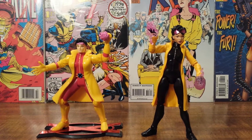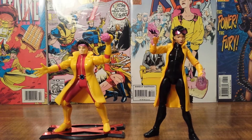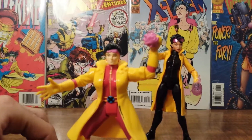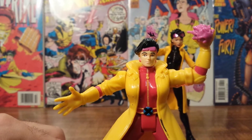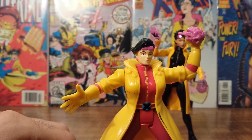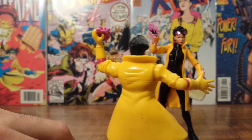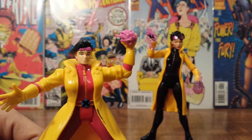I will be doing an individual review on this Marvel Legends Build-a-Figure Jubilee the day after this video is uploaded, but right now we'll just take a closer look at this Toy Biz Jubilee. This is how she looked in the Generation X comic book, which was kind of a spin-off — similar to the New Mutants — a newer team of younger up-and-coming X-Men.